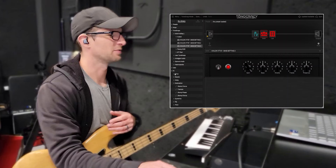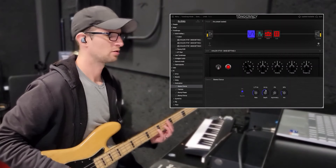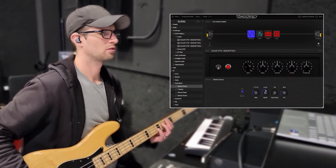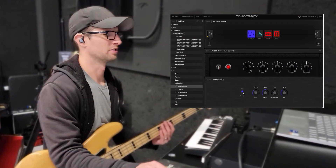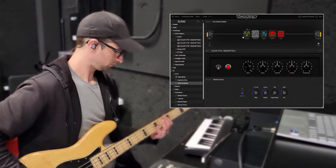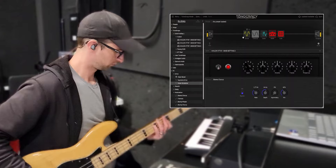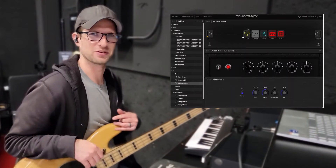And if you do use bass effects, they have a whole effects section. Let's do chorus. Let's say you want to add some distortion — throw a screamer in front of it. And I'm just scratching the surface here, there are a ton of options. If you're interested, go check out Tonocracy.